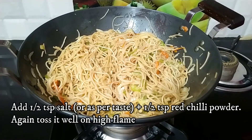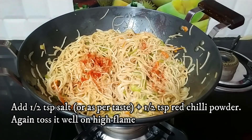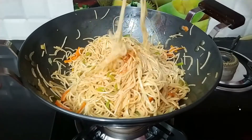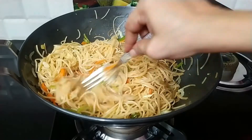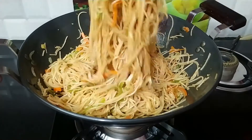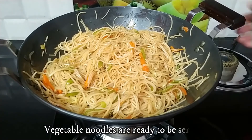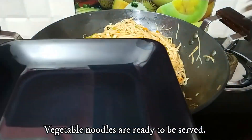Now add the spice. If you like more spicy noodles, you can add more spice. When you want to serve this to your children, you can also add mushrooms. If you have mushrooms, you can add them as well. Let's serve our tasty noodles.